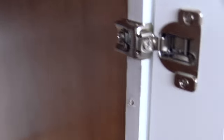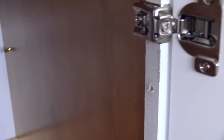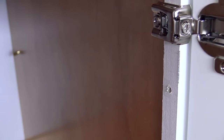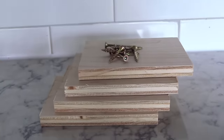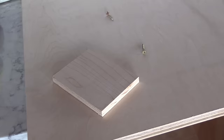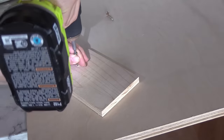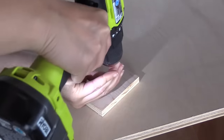Go ahead and measure the distance on the inside of the 1x2, and we need to get shims that are at least that distance. I have about a half inch, so I'm going to use these half-inch pieces of plywood. You can screw the shims on or use a brad nailer to attach them. Just make sure you're using the right length fastener so the screw or nail doesn't pop out the other side.